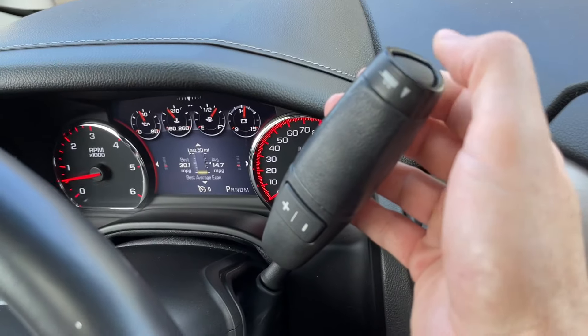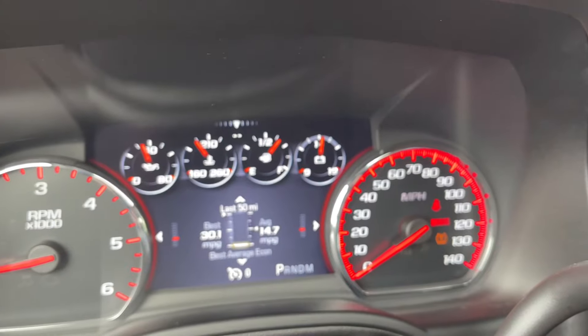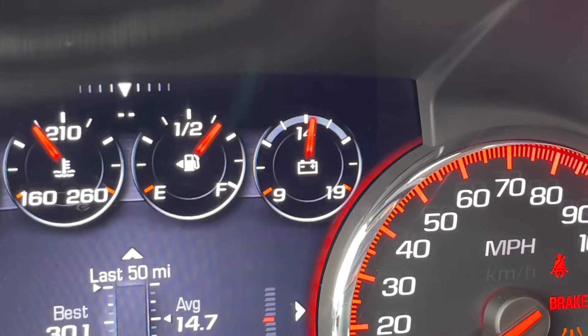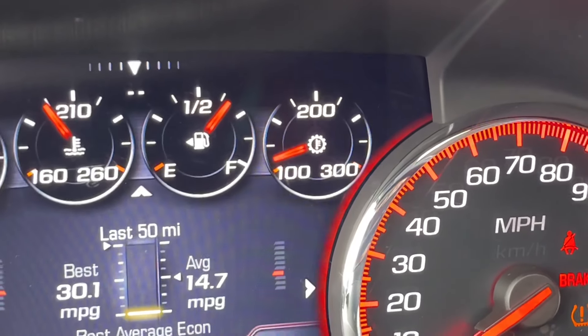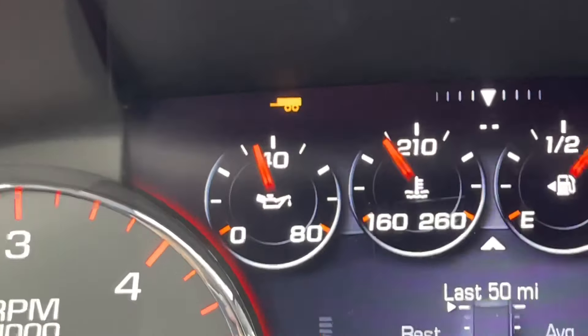At the end of the shift lever, there's a button for the tow haul mode, which is what that little trailer symbol is for. When you push it, your battery volts will swap out and it'll now show you the transmission temperature. So now you're in tow haul mode and the little trailer symbol will come up as well.